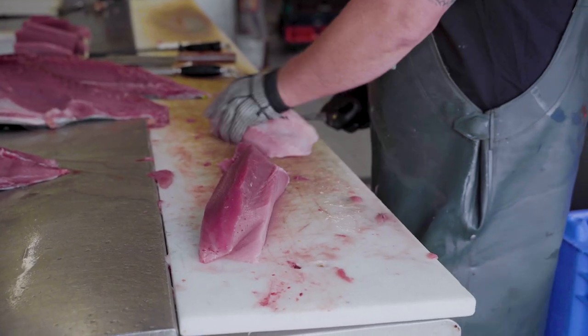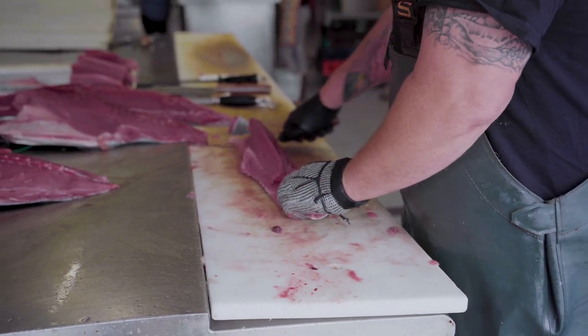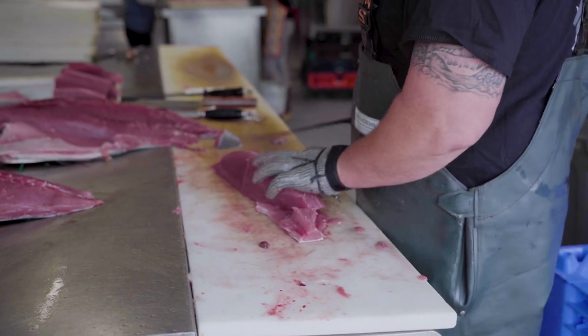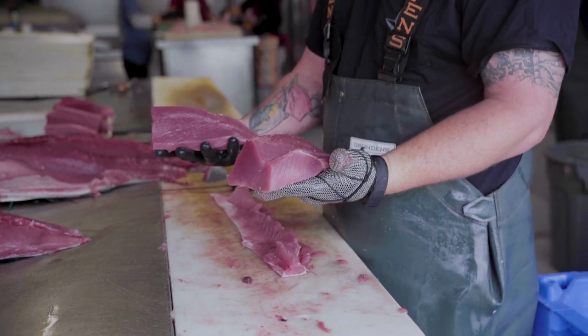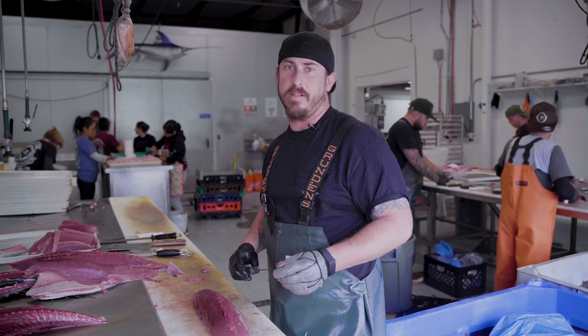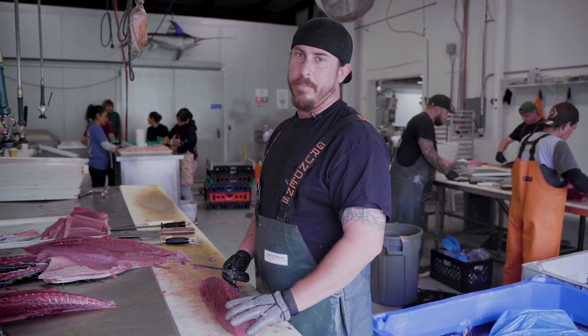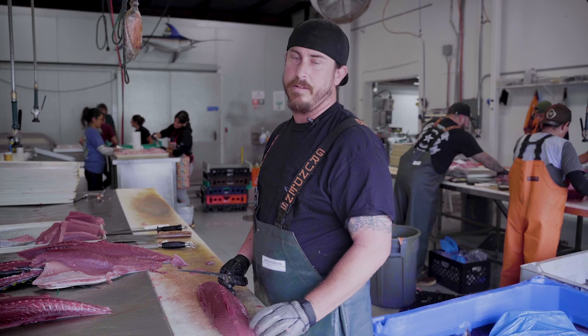Cut the bellies off — just like that. If you want to go ahead and win your own Dexter Knife so you can do this at home and process your own fish, go ahead to DexterOutdoors.com and participate in the giveaway.